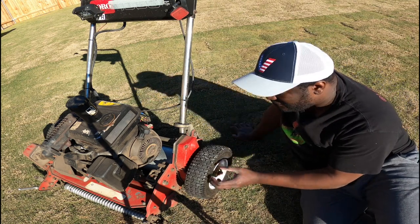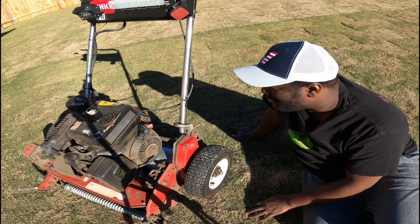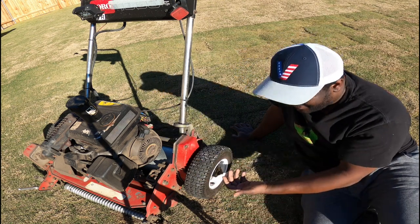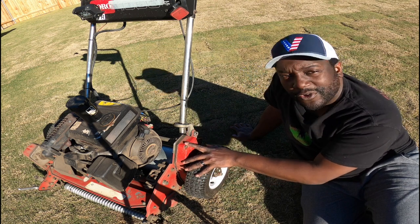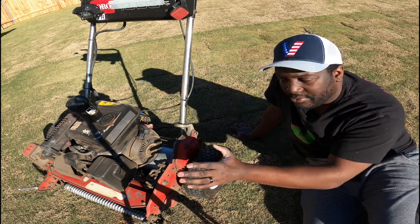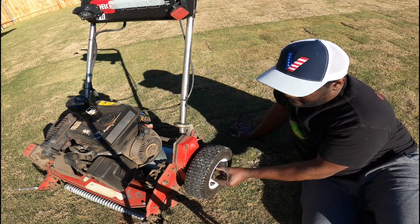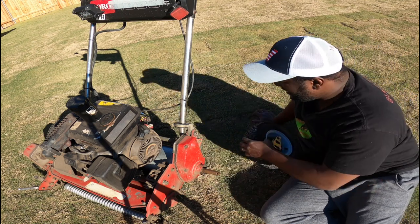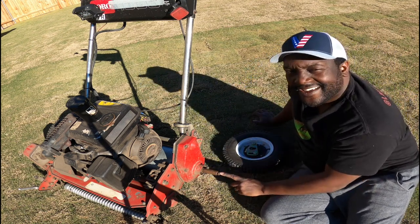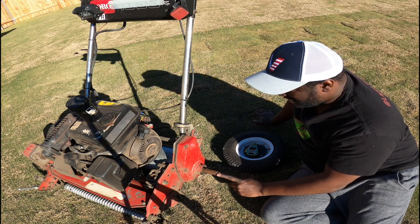For those who don't know — and I'm pretty sure a lot of people already know — these are transport wheels on the reel mower. They make it easier to push it around and things of that nature. They come off: you click that, pull, and the wheel comes off easily. This right here is the transport axle.